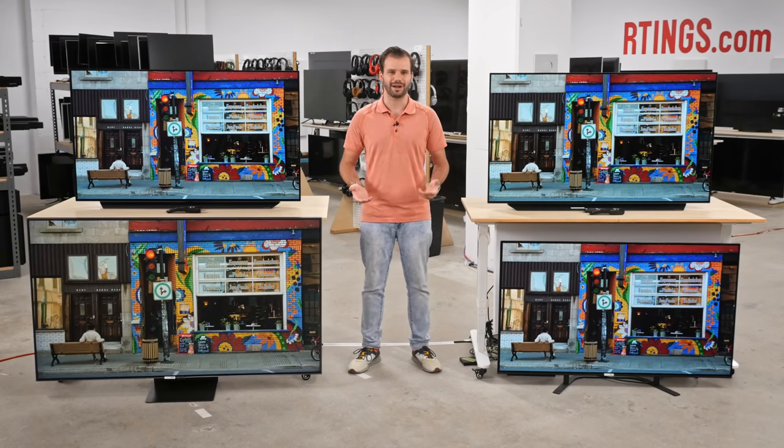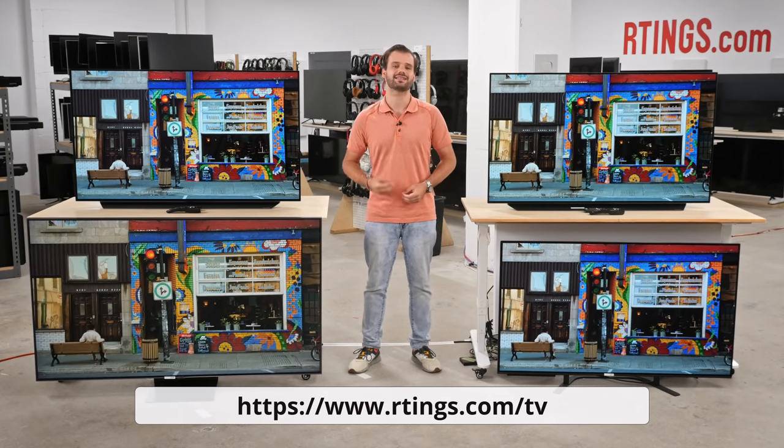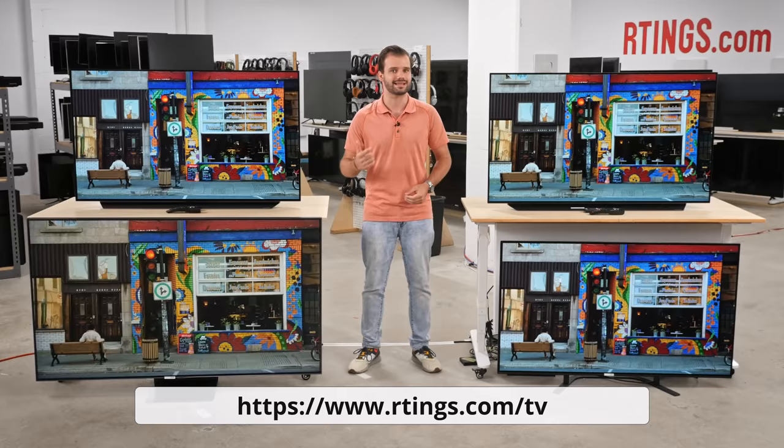I'm Ryan, a lead tester at Ratings.com, where we help people find the best product for their needs. Remember to subscribe to our channel, or check out our website to see hundreds of reviews on TVs, soundbars, and more.